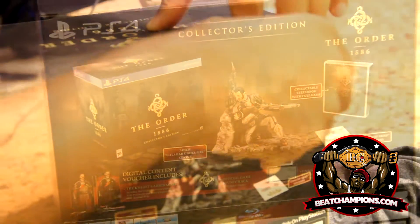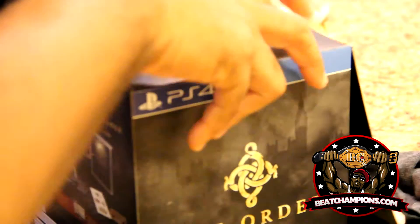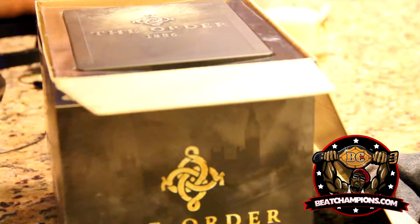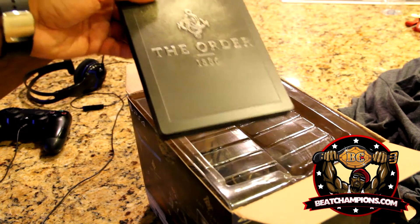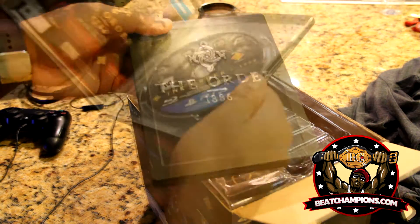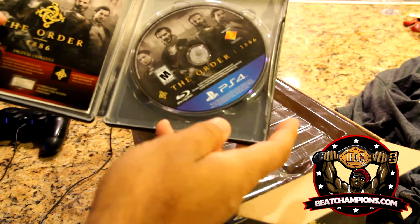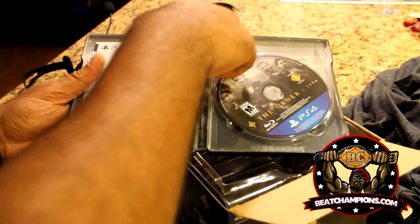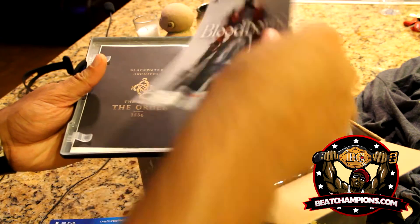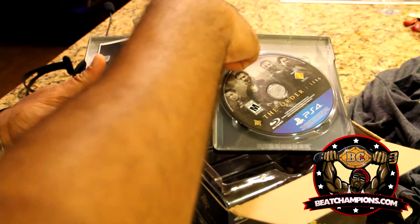Let's get to what's inside. The first thing you see is the game up top with a steel — well, it's like a metal aluminum casing. The game's inside along with your digital content. They also included some stickers with an advertisement for Bloodborne Unlimited Black Water, which I probably will not be using.